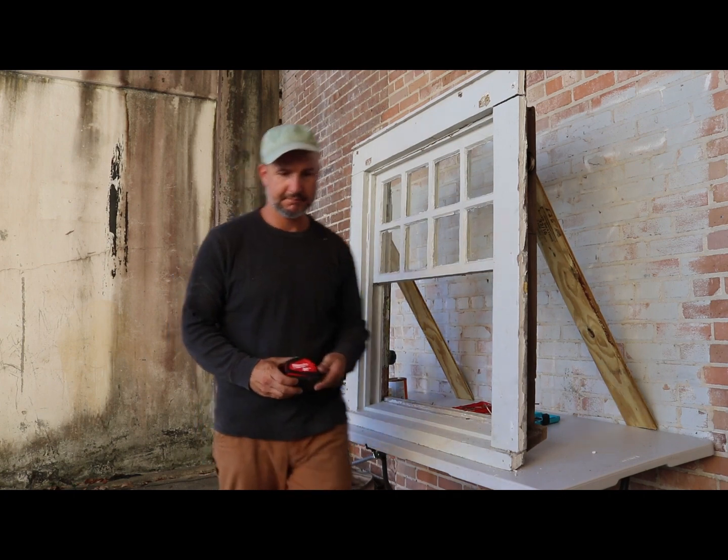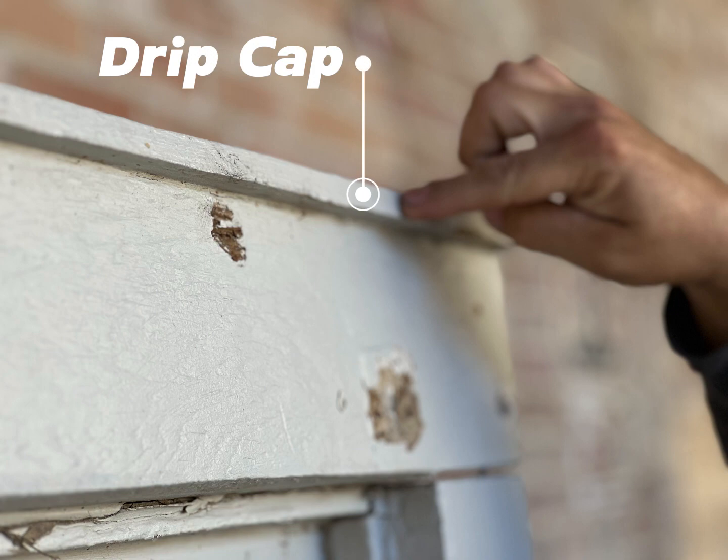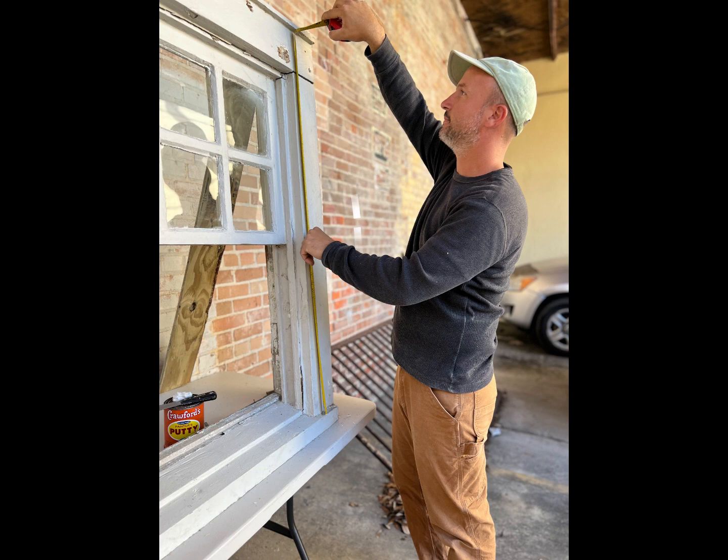First, grab a tape measure to measure the opening. When measuring, you want to measure from the top under the drip cap to the windowsill or threshold. This measurement should be as precise as possible.